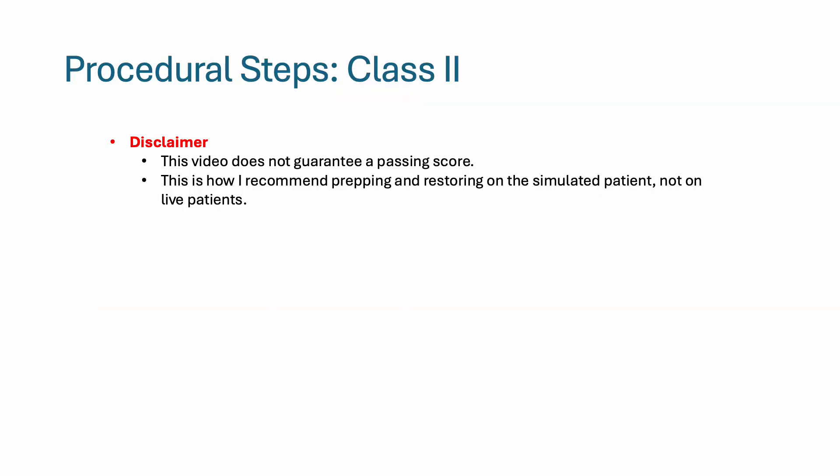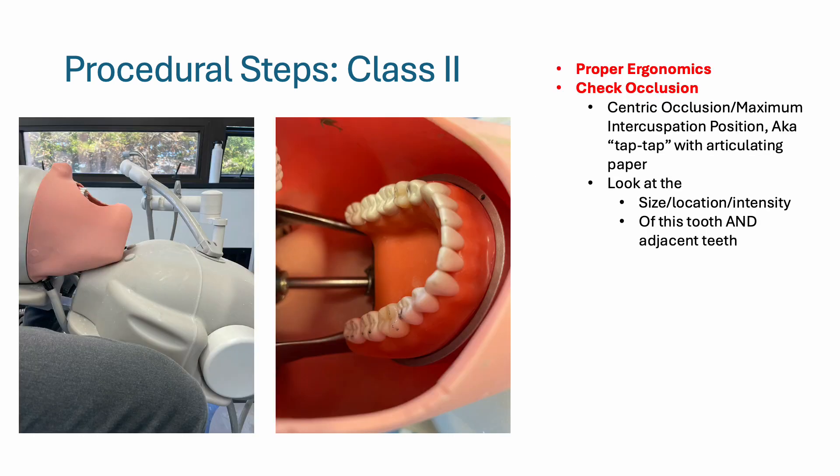Disclaimer: this video does not guarantee a passing score, and this is how I recommend prepping and restoring on the simulated patient, not on actual live patients. Begin with proper ergonomics, then check occlusion. Have your patient tap-tap with articulating paper, and look at the size, location, and intensity of the dots along the tooth you're working on and the adjacent teeth — they should all be fairly equal.